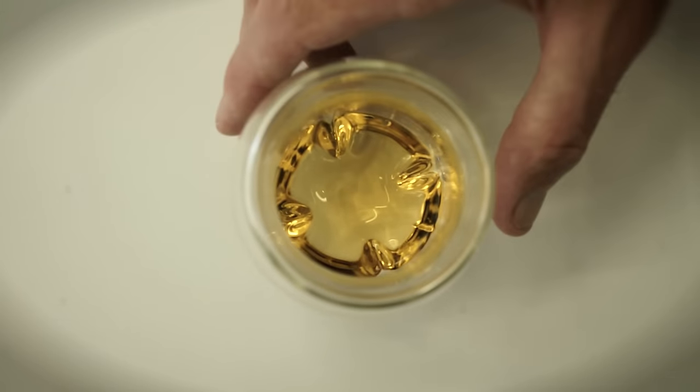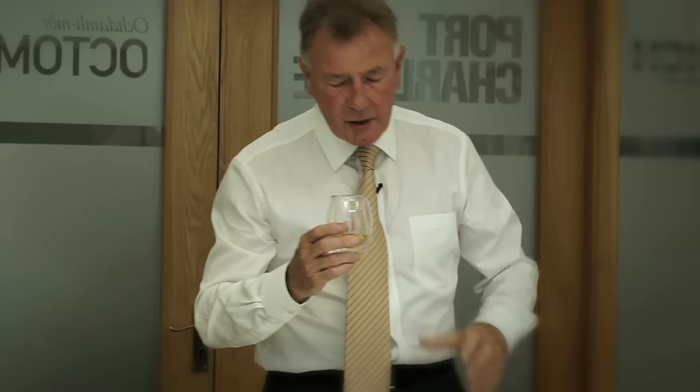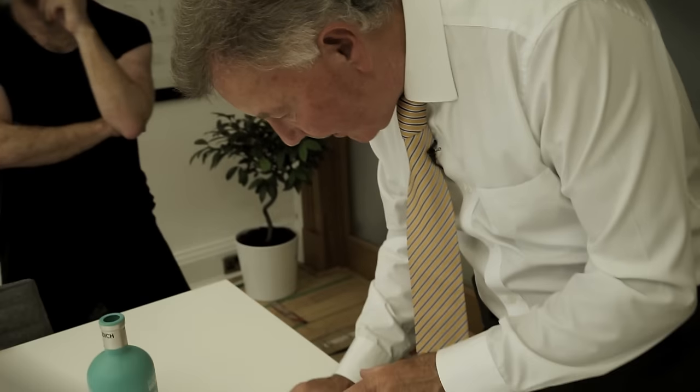Fabulous, absolutely fabulous. The fact that you can get your nose right into the glass, and the little fins inside — they've done the aeration. You can see it working there.